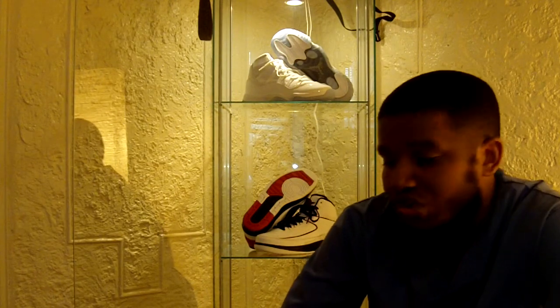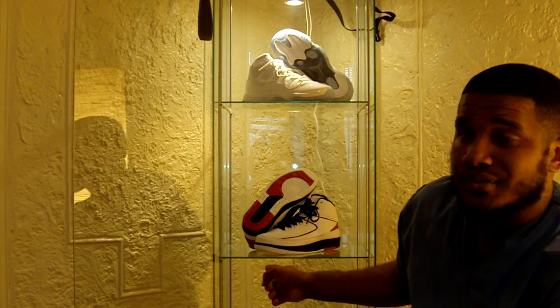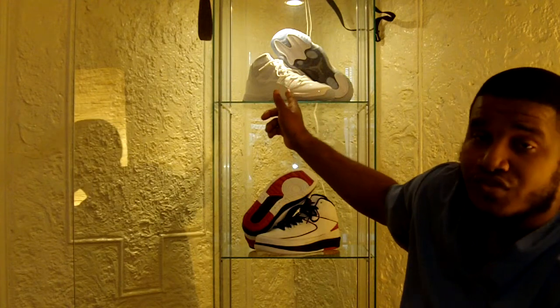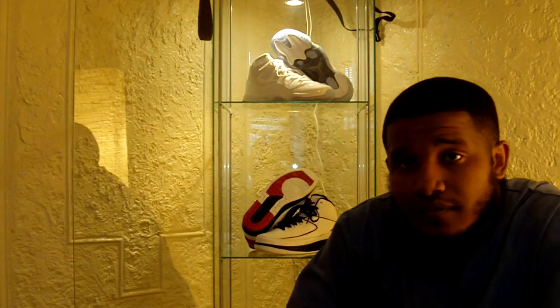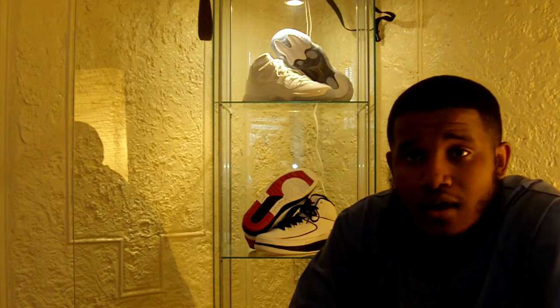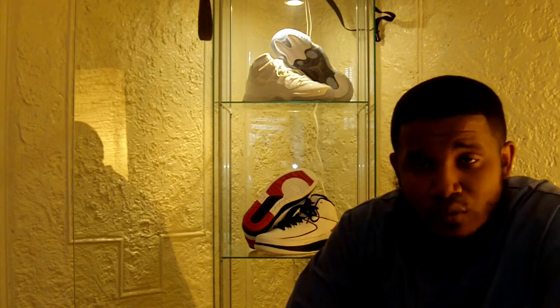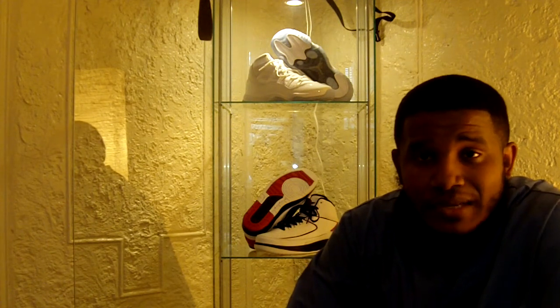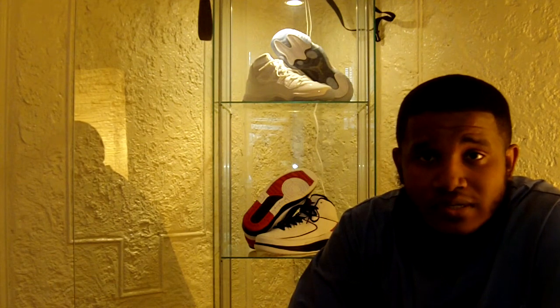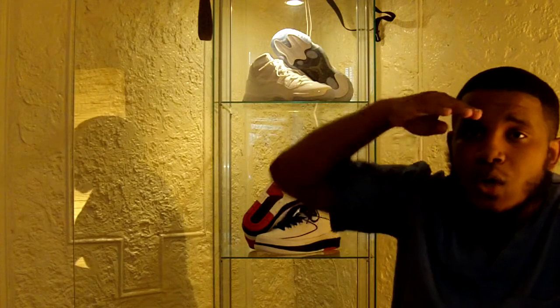That's the Chicago Bulls colorway Air Jordan 2s and the 25th Anniversary white and silver Air Jordan 11s shown on feet. You know the drill — rate, comment, and subscribe. I appreciate all the love even though I've been away. I'm getting back into the flow of things, so look me up and follow me on Twitter at twitter.com/sneakerfreak. This is Sneaker Freak, signing out — peace.